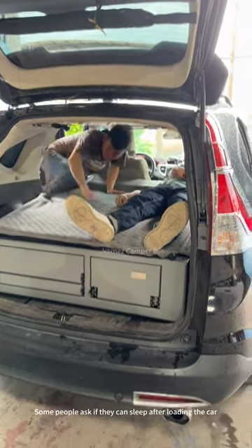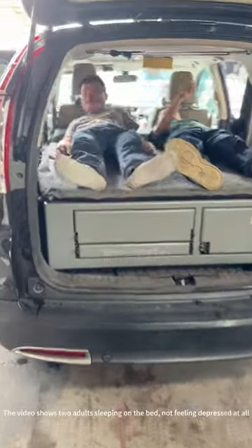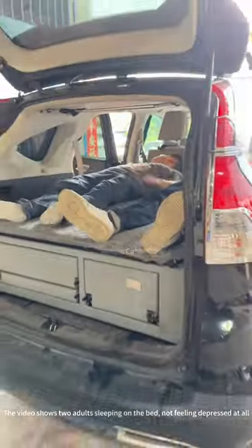Some people ask if they can't sleep after loading the car. The video shows two adults sleeping on the bed, not feeling depressed at all.